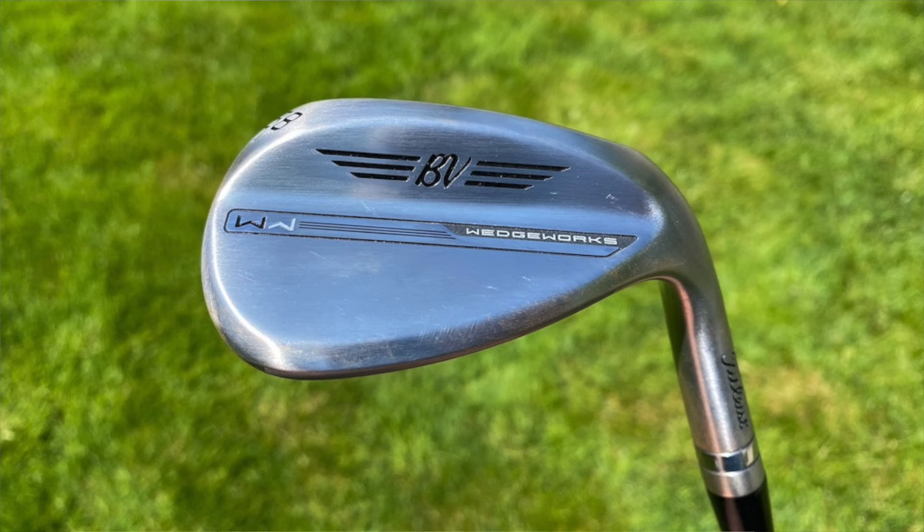Then he has the very popular 60.04T grind as his lob wedge. The T grind has even more trailing edge relief than the M grind, really allowing you to open the club up without the leading edge coming off the ground. It allows you to play a bunch of different high-lofted shots, and you can press it forward to get the leading edge under the ball on tight lies — a very versatile grind. It does take more precision since it's only 4 degrees of bounce; it will dig if you don't hit it exactly right. Both the 54 and 60 are shafted up with True Temper Dynamic Gold Tour Issue S400 — 132 grams, a little lower launch and lower spin, a little softer than the X100 for those partial feel shots around the green.